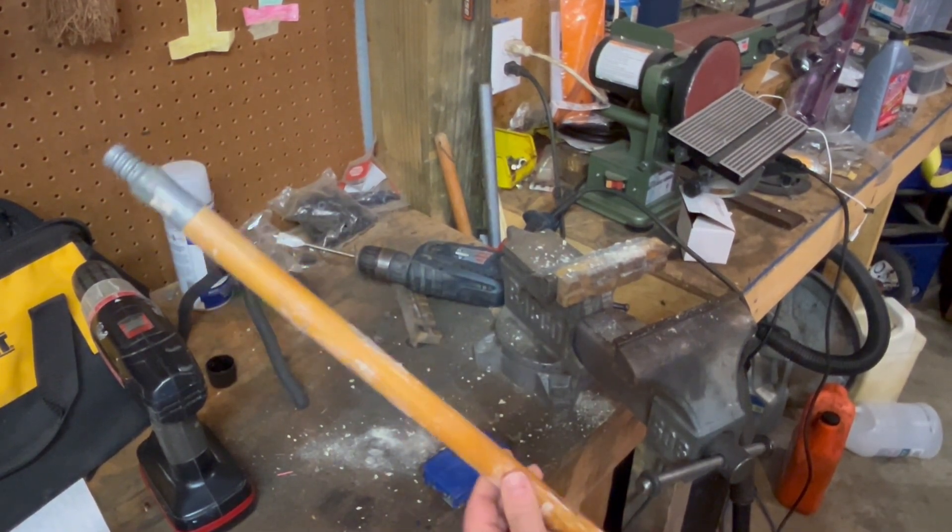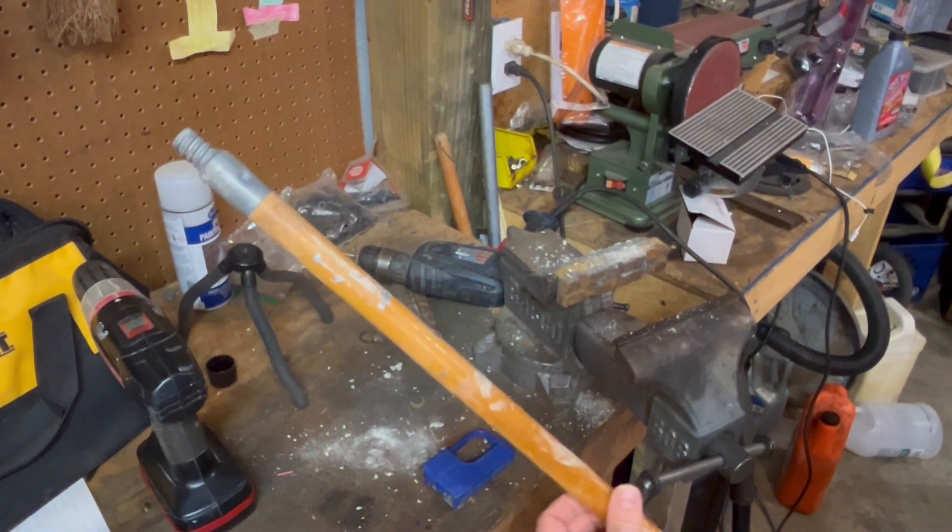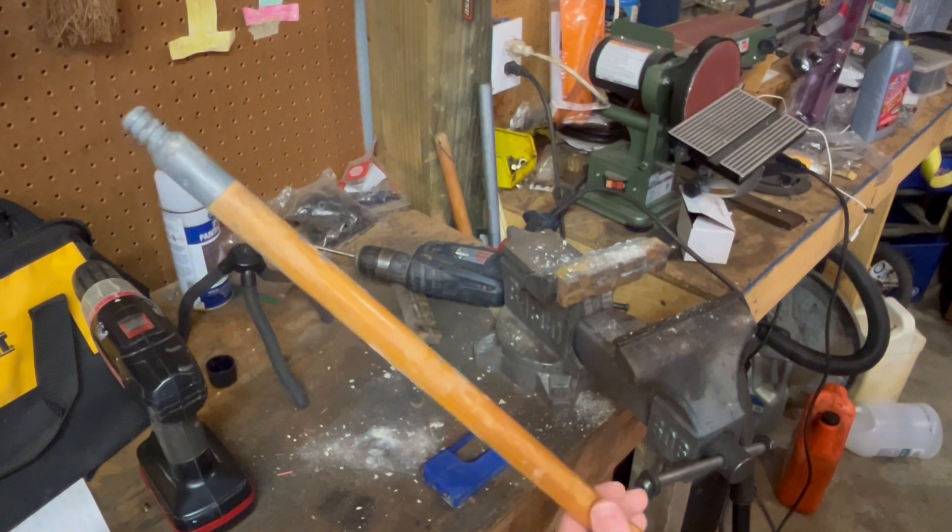I'm going to go ahead and cut off my handle first to about 12 inches. You can make it however long you want, but 12 to 15 inches is plenty long enough.